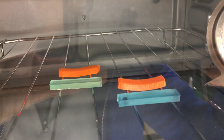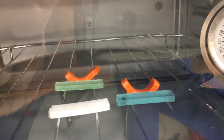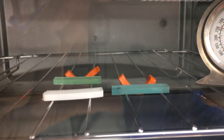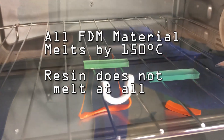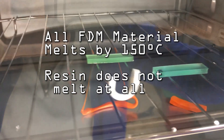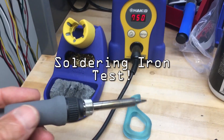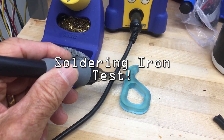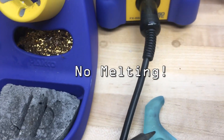To evaluate the temperature resistance of resin prints, I put samples of PLA and polycarbonate FDM objects along with two Siraya blue resin objects in my small oven. The FDM objects both totally failed by 150 degrees centigrade. The resin prints, however, were fine up over 300 degrees C and they never failed in my oven. Then I did a torture test with a soldering iron — the resin object could resist the full heat of the iron with no effect.